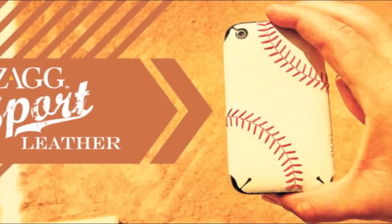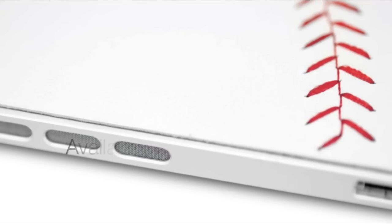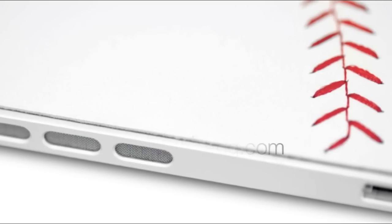It's going to cost you $54.99. If you want the Screen Shield as well, the whole package — the Leather Skin and the Screen Shield — is going to cost you $84.98. Available at Zag.com. But let's go ahead and install this bad boy.